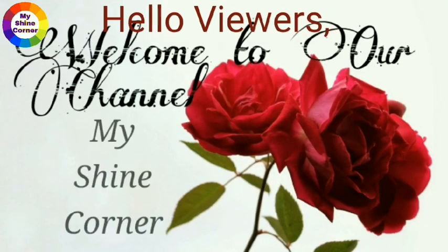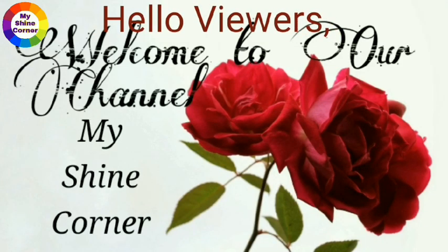Hello viewers! Welcome to our channel, MyShine Corner. Beautiful flower hand embroidery.